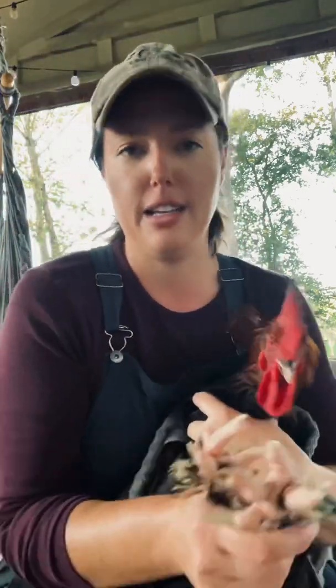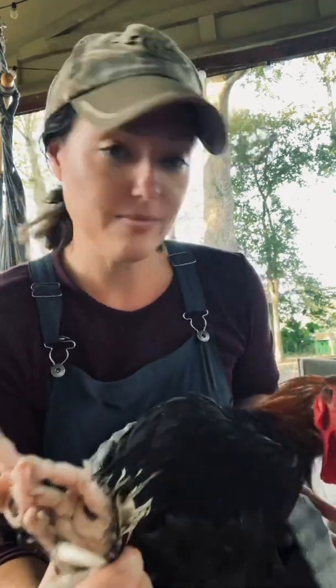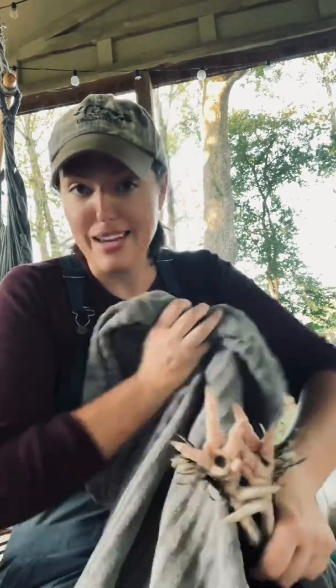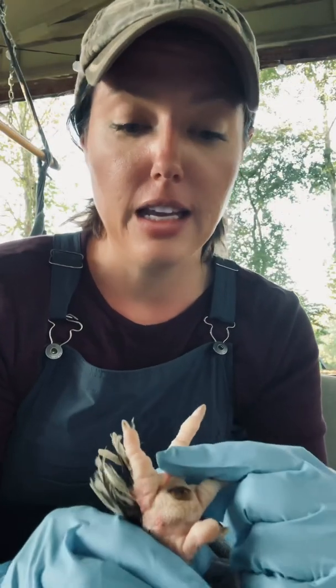So here he is. This is what bumblefoot looks like — you see that spot? He has it in both feet, so whatever he got into, he got into it on both feet. I'm going to lay him on his back on a towel in my lap. I like to keep their head out so they can see and don't panic. I soaked his feet in warm water and Epsom salt for about 20 minutes to loosen the plug.